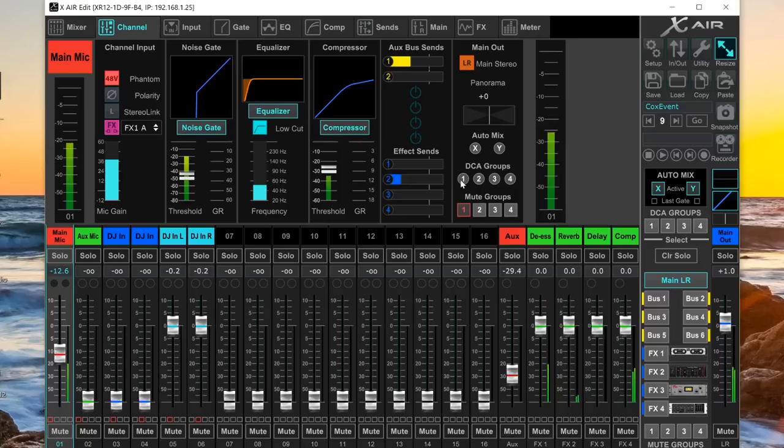DCA groups let you assign, say, an entire drum kit to one DCA and control the whole kit's volume from a single fader instead of adjusting all individual channels separately. That's a quick overview of DCAs. You can also assign your mute groups from this tab.